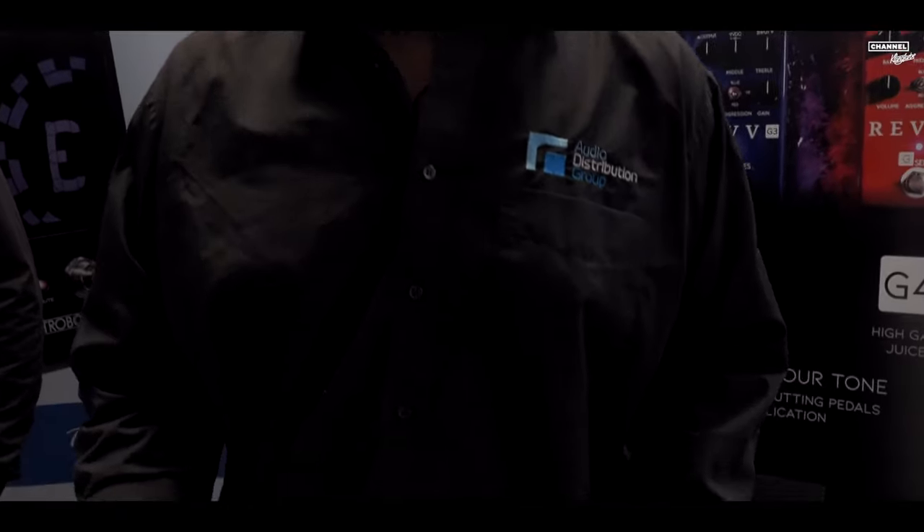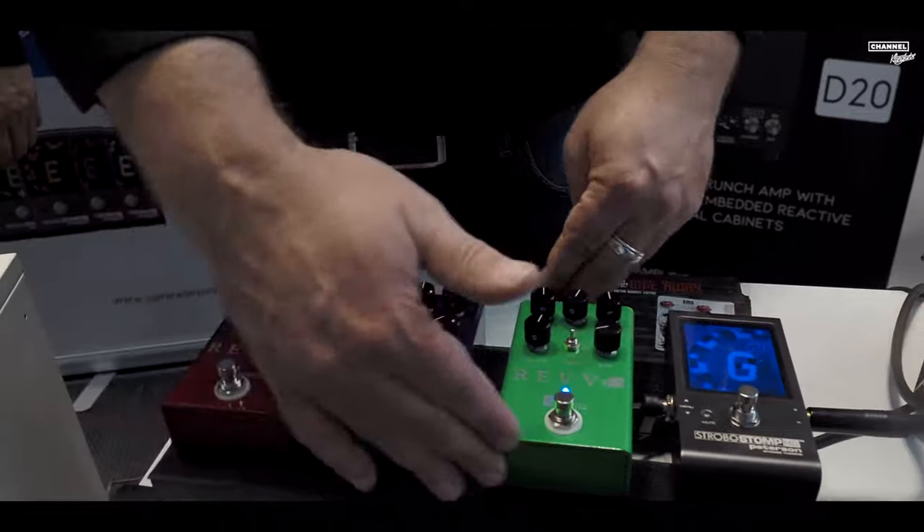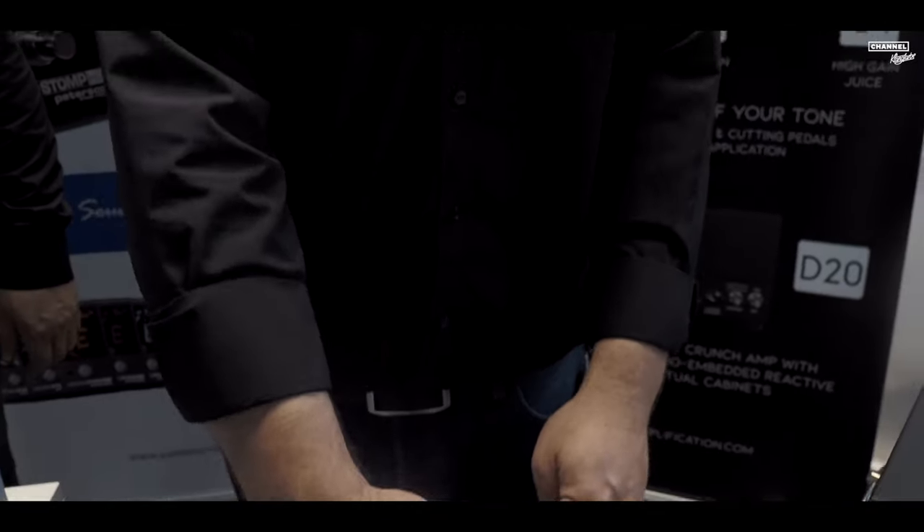Down here on the board we have the three Rev G-Series pedals: Little Bear, Medium Bear, Big Bear. It's low gain to high gain, but the G3 is very well known for its aggressive sound and its focused mids. And the red is just full-on raw aggression and tone.